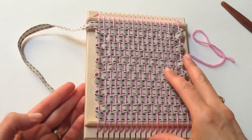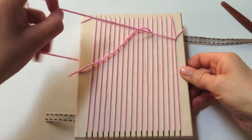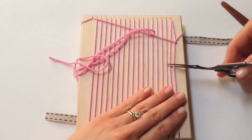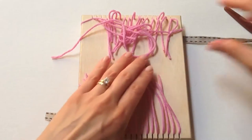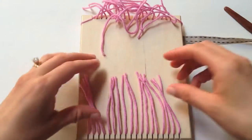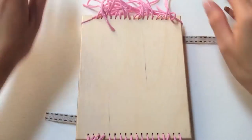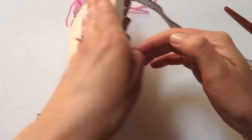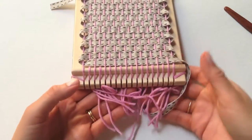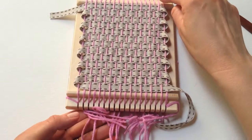So we are at the end. Now we've got to take this off of the loom. Just turn it over and cut the back. It's going to be really loose when you take it off the loom, so be careful and don't get frustrated. We're going to leave the end down there just so it stays more intact.